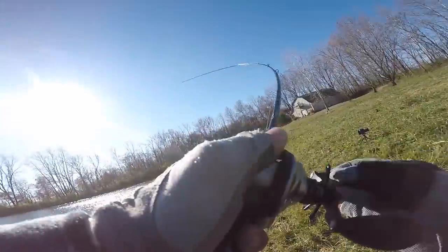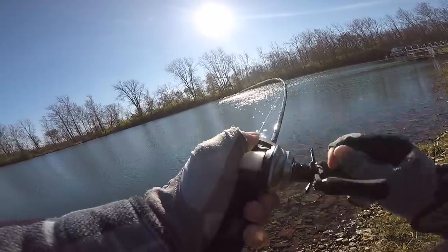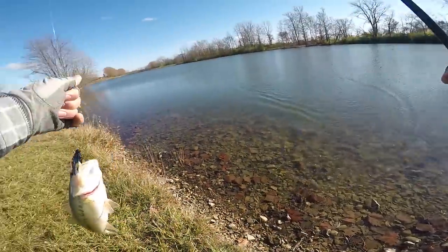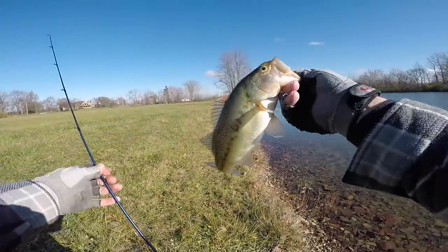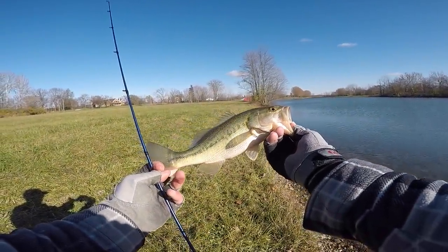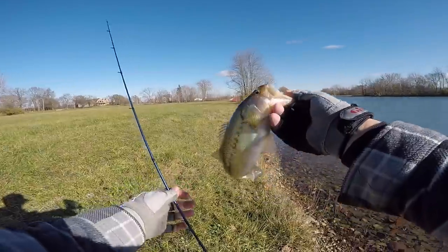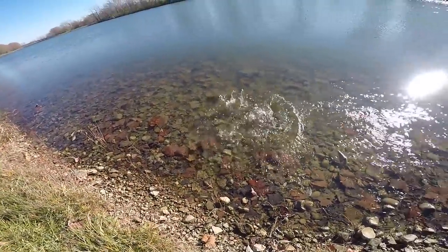That's a fish - that's another big one I think. It's another fish though. That fish, I thought I was hung up on moss on the bottom and he just started swimming away. Look how ghost white that thing is - you can just kind of tell that these fish are fairly inactive. He felt really big at first.